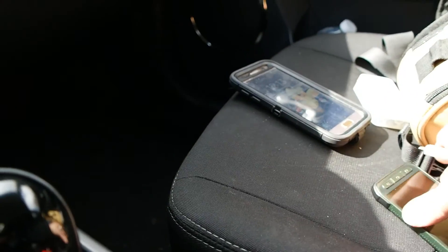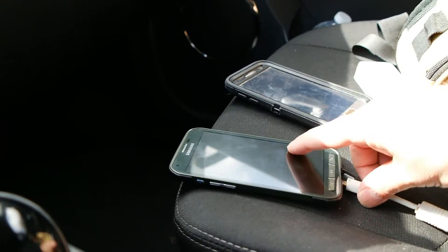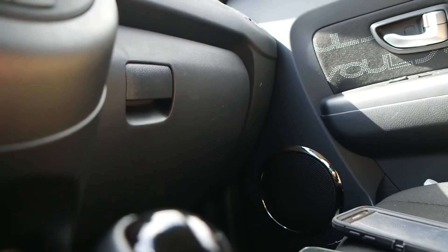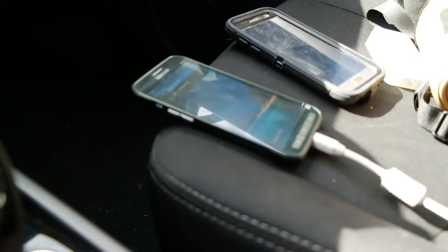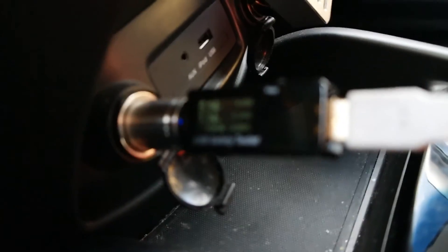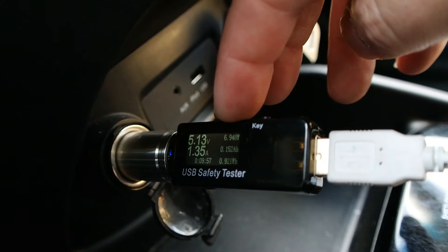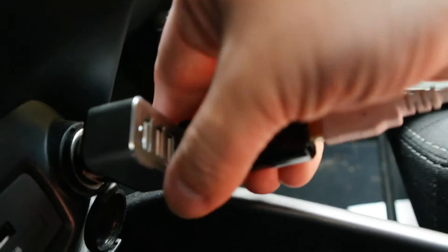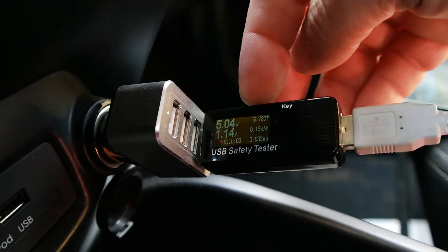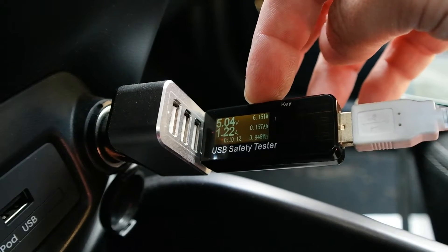Let's pull it off of the S7 and put it on my S5, which does not support QC 2.0 or any QC for that matter, and see what it does. Now we're plugged into my S5 which does not support QC. If we look at the screen, we're at 5.14 volts at 1.16 amps and just under 7 watts roughly. Comparing that to the regular unit — let's see if it performs just as good as a regular 2.1. Give it a few seconds to adjust: 5.04 volts at 1.16 amps, about 5 to 6 watts.